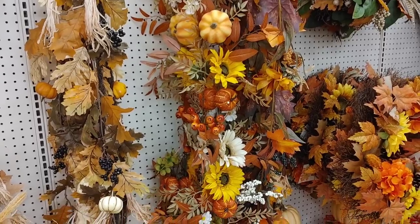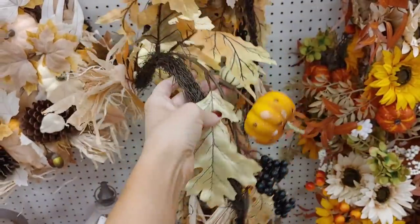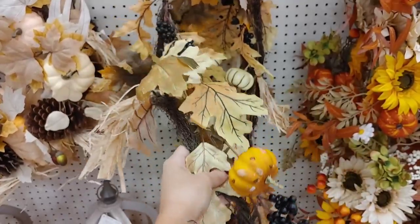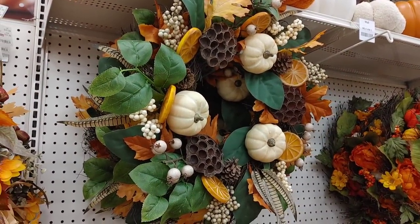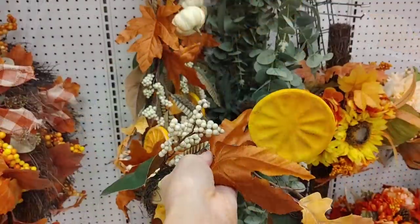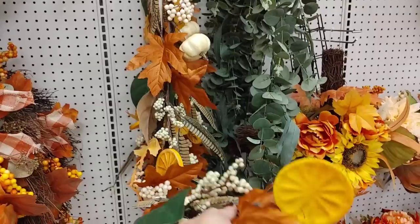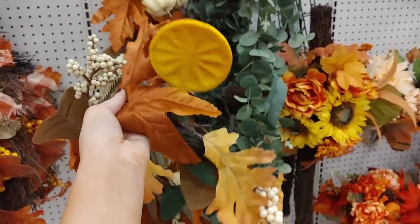If you're looking for really pretty full garlands, I feel like Michaels definitely has the best ones — at least in Canada we don't have as many options as the US. I loved this one; I'm not sure if those are blueberries, blackberries, or grapes, but they look so pretty against the burnt orange. They also had a wreath with orange slices — I love the dark green mixed with burnt orange, and they had the matching garland too.